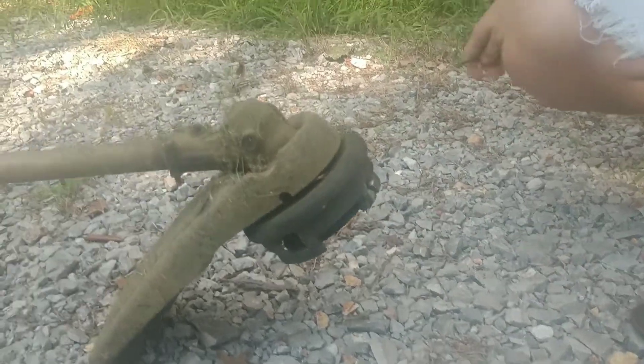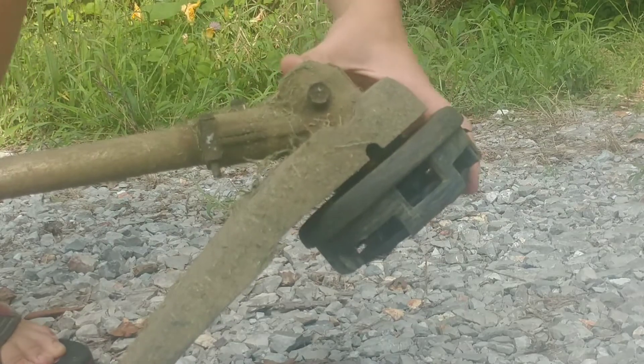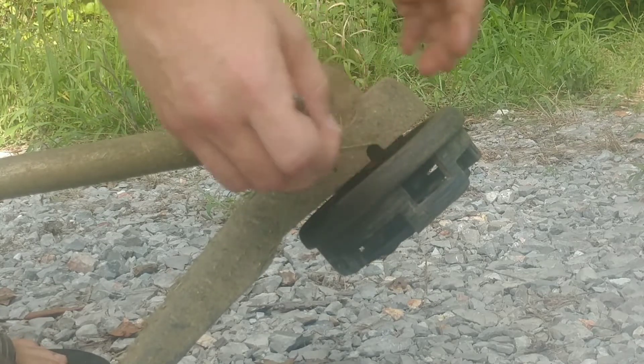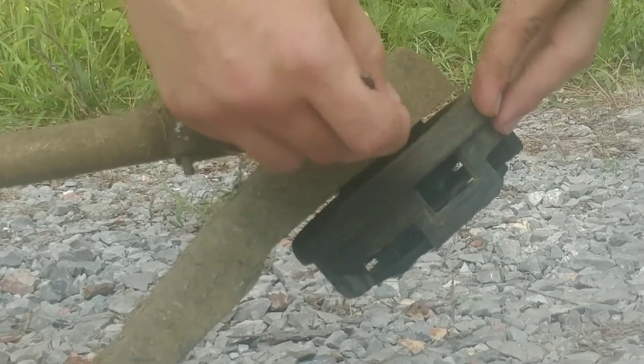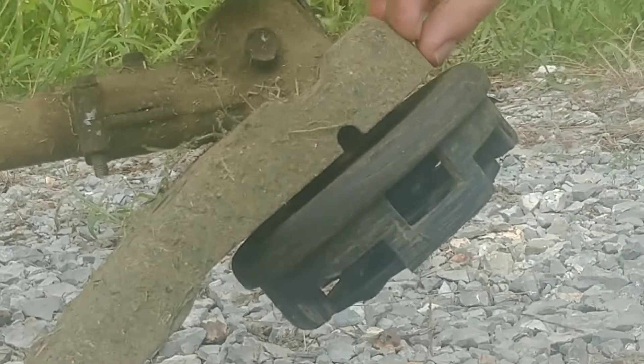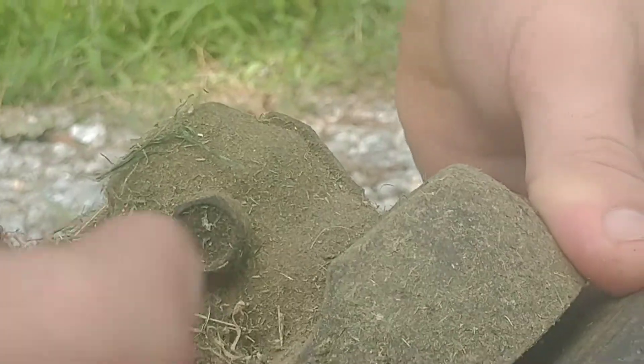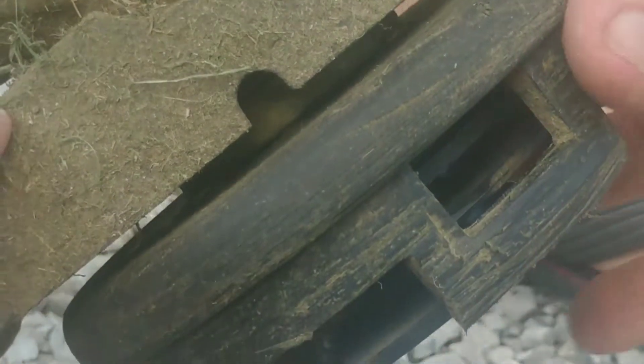The first step is to take off the guard on this weed eater. To take off the head, you've got this cutout on the guard. For this model it's right here — some models have it at different angles. What you want to do is look inside this little cutout. I'm using a drill bit as a small tool that can fit in there, like a small screwdriver.